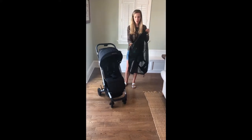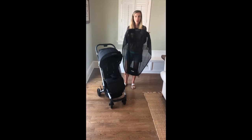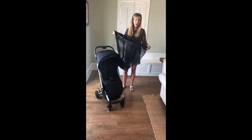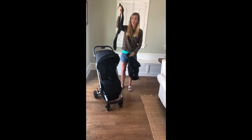Hi, Christy here. I'm going to show you how to install our bug net on your compact. So this is how it arrives. The first thing you're going to do is unzip this top panel and discard it — you're not going to need it.